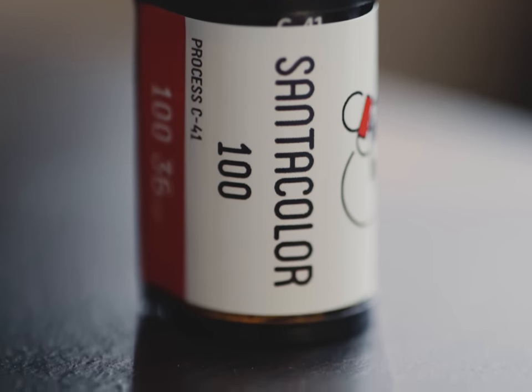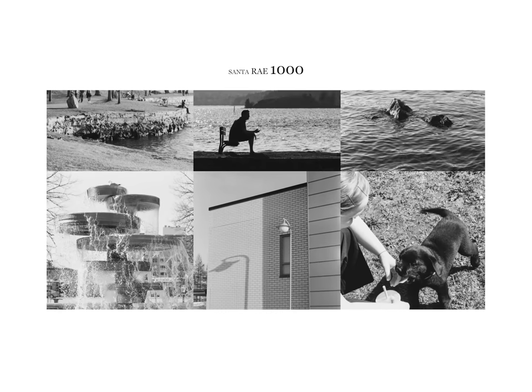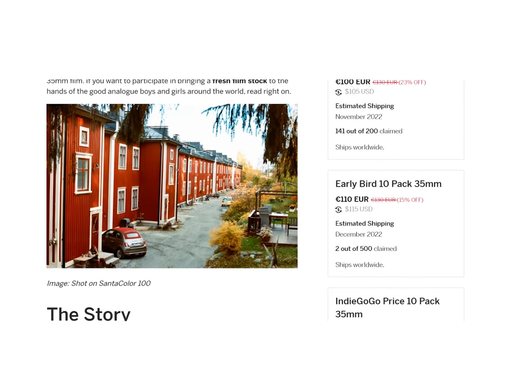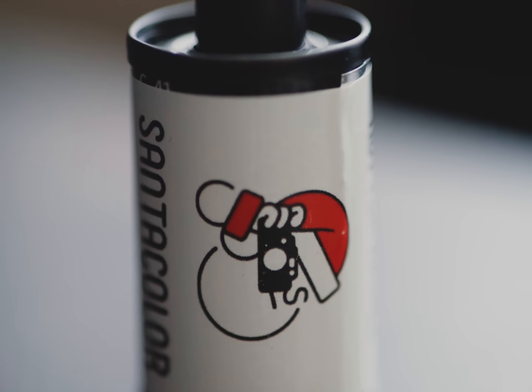This isn't their first film stock to be called Santa — they originally did a black and white film called Santa Ray 1000. I don't really know what their obsession with Santa Claus is all about, but I'm all for more color negative film options. On the campaign website it says that Santa Color 100 is actually an aerial surveillance film, which sounds kind of creepy.